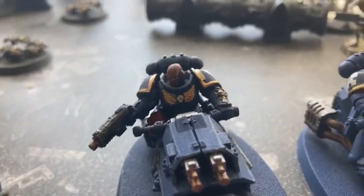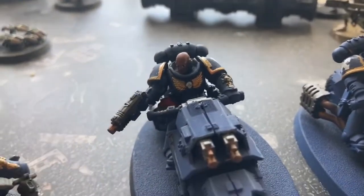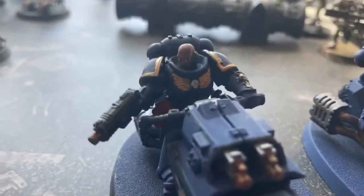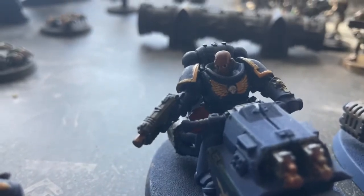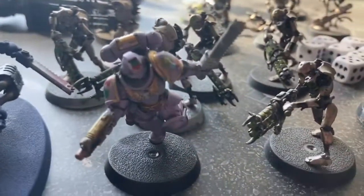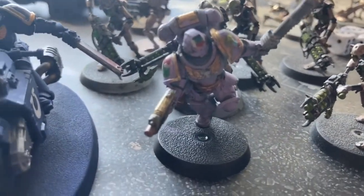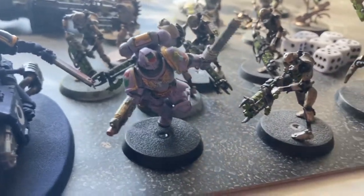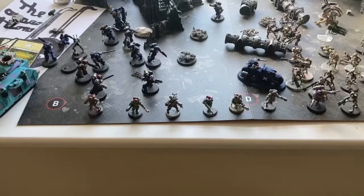And then we've got this guy — oh dear, the eyes, the eyes of a true Space Marine right there. Then we've got the other biker and the fluff marine, because technically she came with the Intercessor paint set.